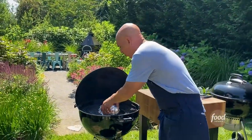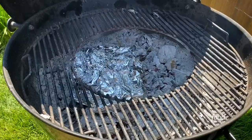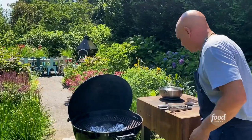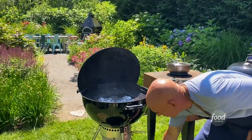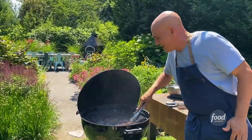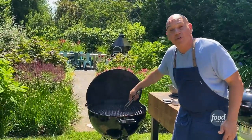Now I'm just going to set them right on those hot coals — right in there. The other one goes in right next to it, right in the coals. I can put this top on and still get heat, and I'm going to make my rice pilaf on top as the clams are cooking underneath.